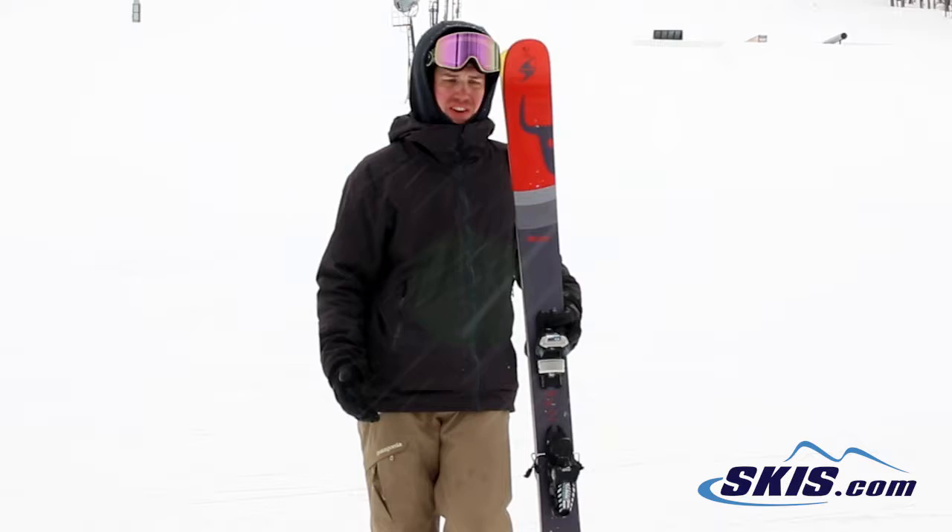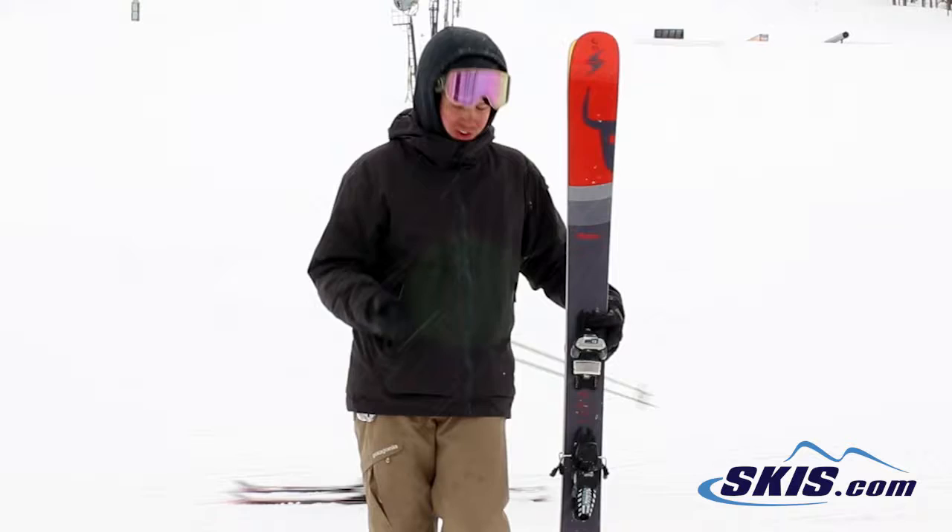Hi, my name is Josh. I just got off the Peacemaker by Blizzard. Give this ski 5 out of 5 stars. It's 100, 400 foot, healthy amount of rocker in the tip.